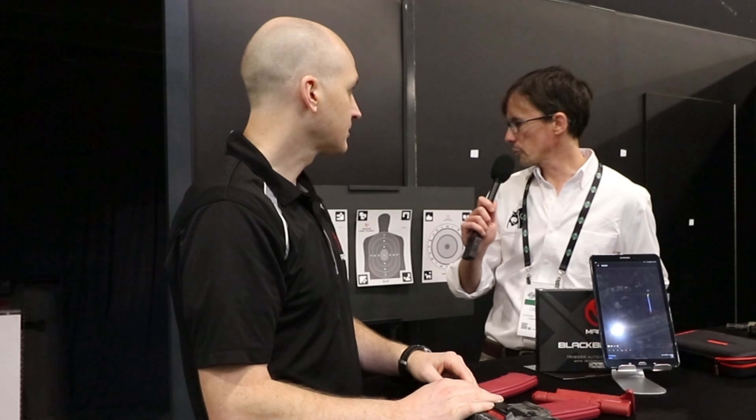What kind of range can you use this with? This is range agnostic — you can do this indoors or outdoors. The only range we care about is the range between the Blackbeard X and your phone. It's a Bluetooth connection, so you can be shooting at a hundred yards at a target or at two yards inside your house — either one is fine.